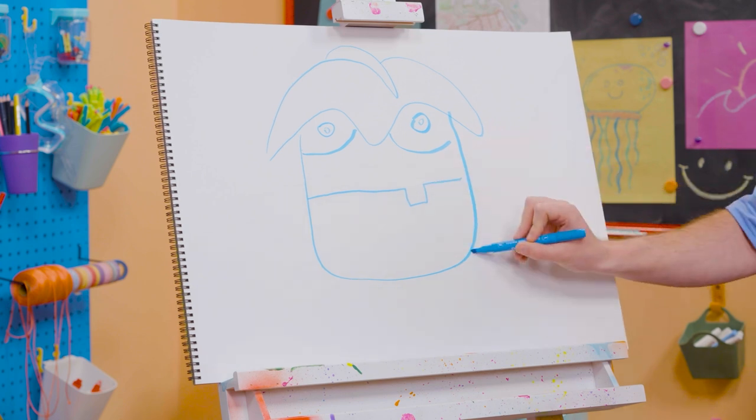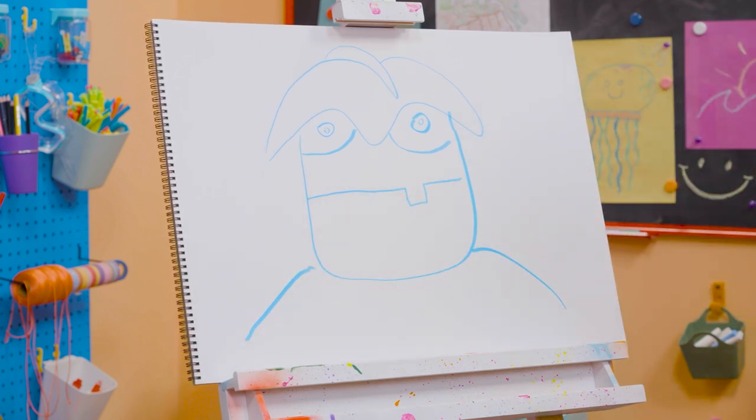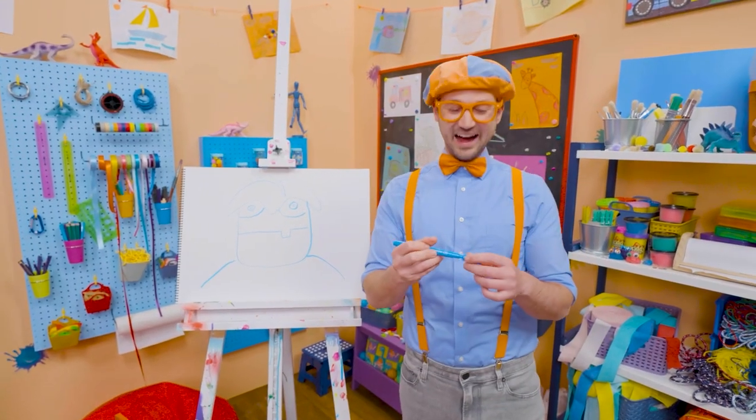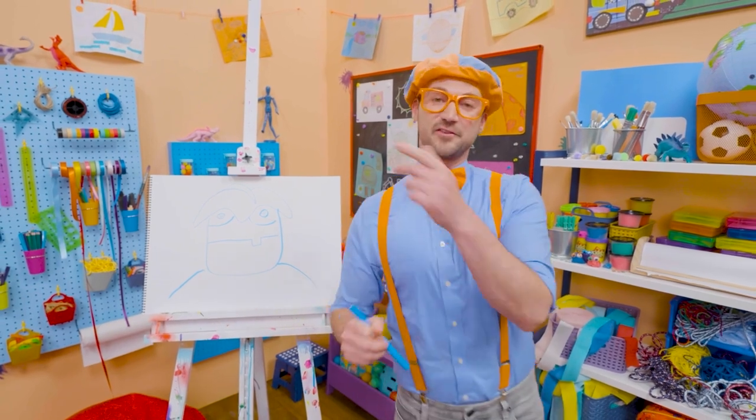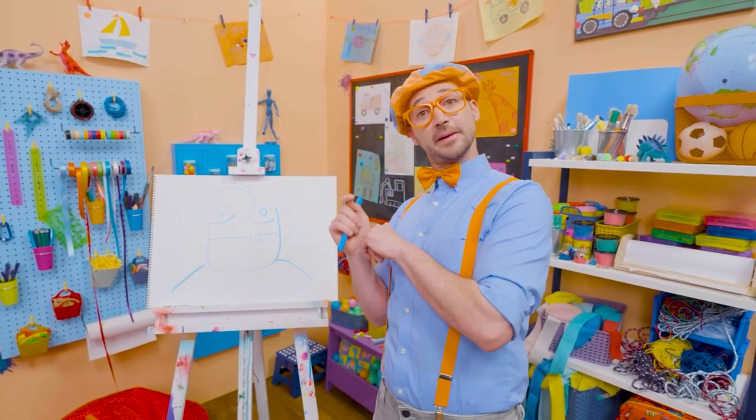Whoa! And for his shoulders — there's Arpo! Wow, I love drawing! Did you have fun today? Yeah! If you want to draw more with me, all you have to do is search for my name!